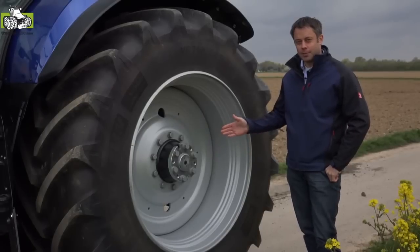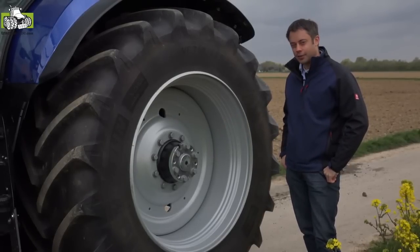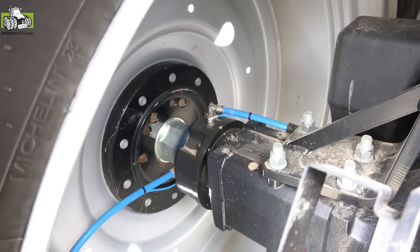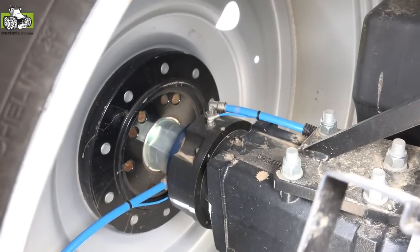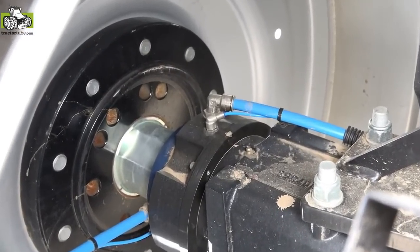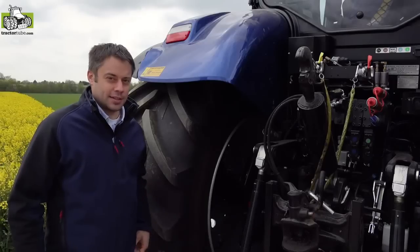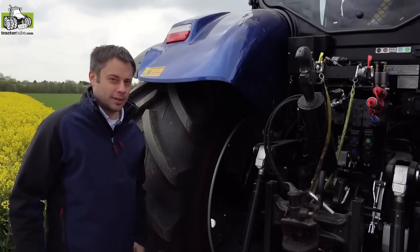For tractors with bar axles we can offer an integrated rotary union that is mounted on the inner side of the wheel. Here you can see our integrated RDS rotary union that is mounted to the axle hub. The lifetime of the seals is more than 10,000 operating hours of the tractor.